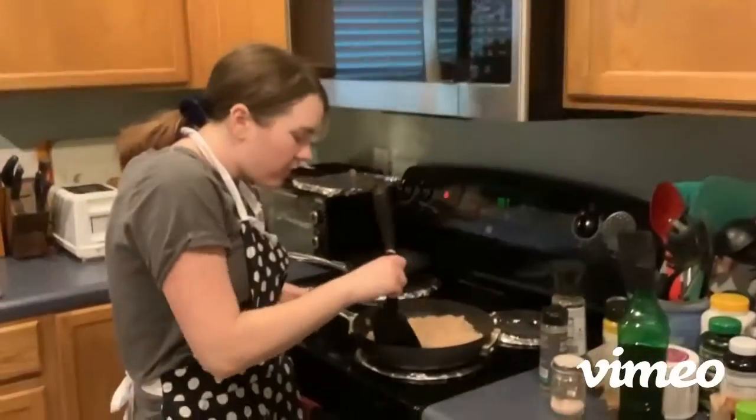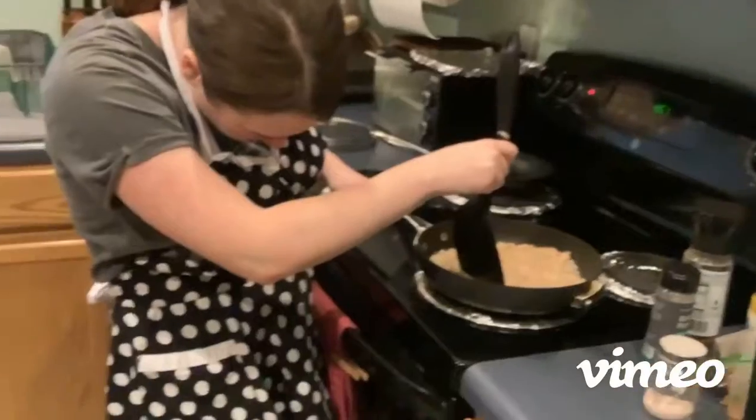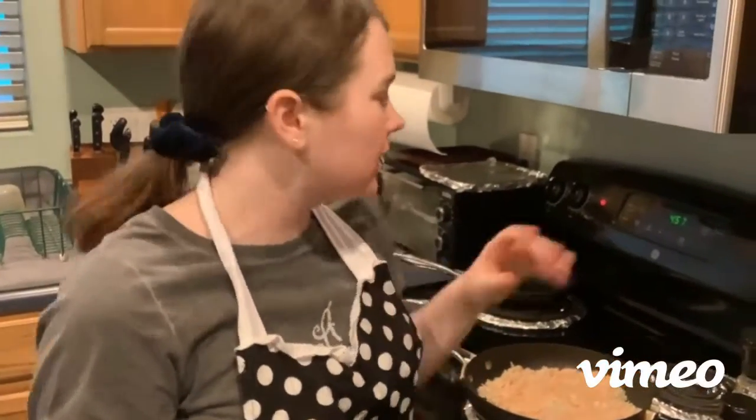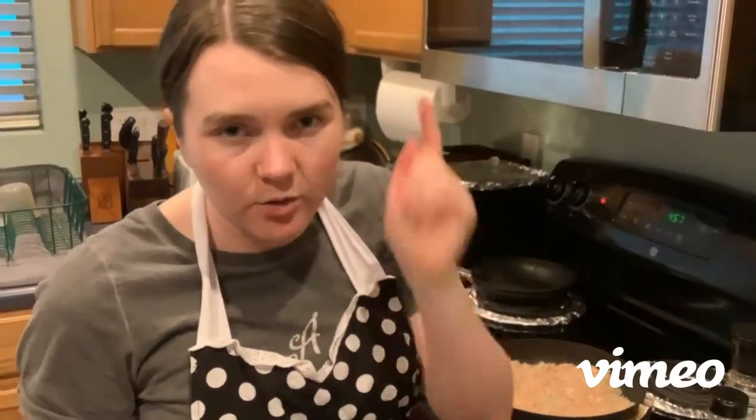It's been about five minutes and I'm checking the hash browns now. They're slightly golden brown, but they're not as crunchy as I want them to be, so I'm gonna leave them to cook for another five minutes and we'll check in then.